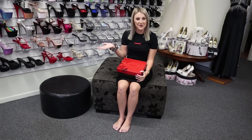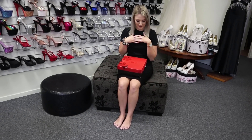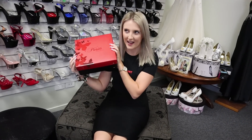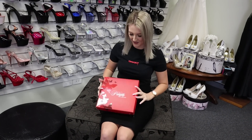Hey everyone, Katie here with Shoes of Hollywood. Today we'll be doing some more shoe reviews. We are going to be looking at some Pleezers. As you can see just here in the nice little red box with my favorite little butterflies. We're a little bit matchy today so it's really good.